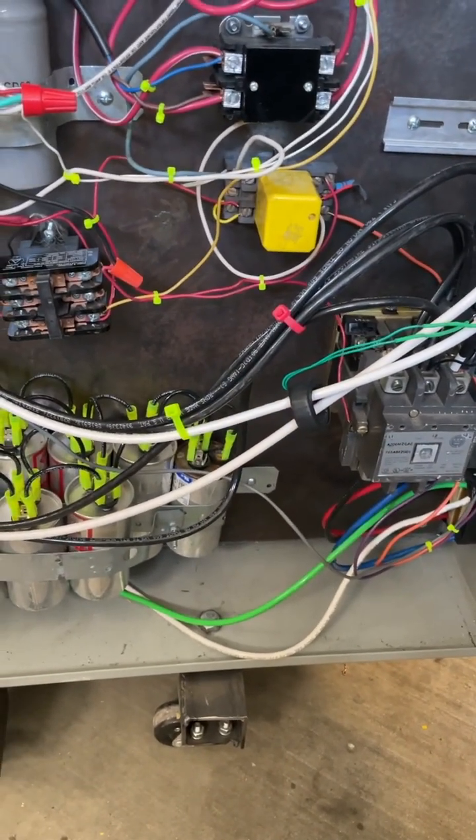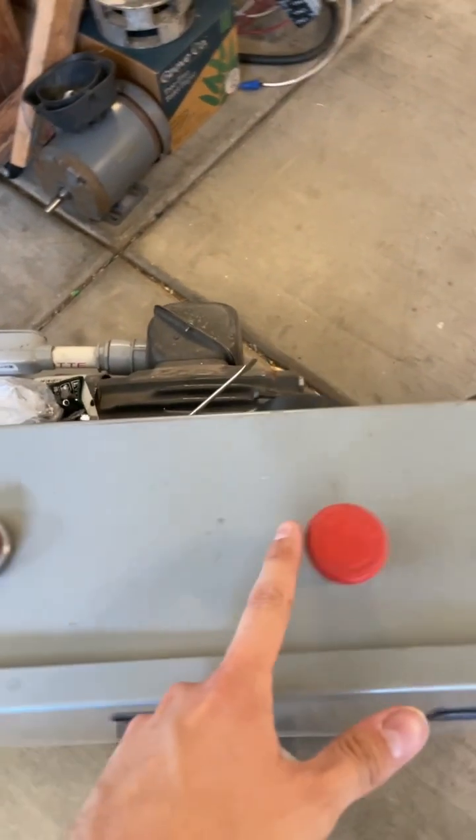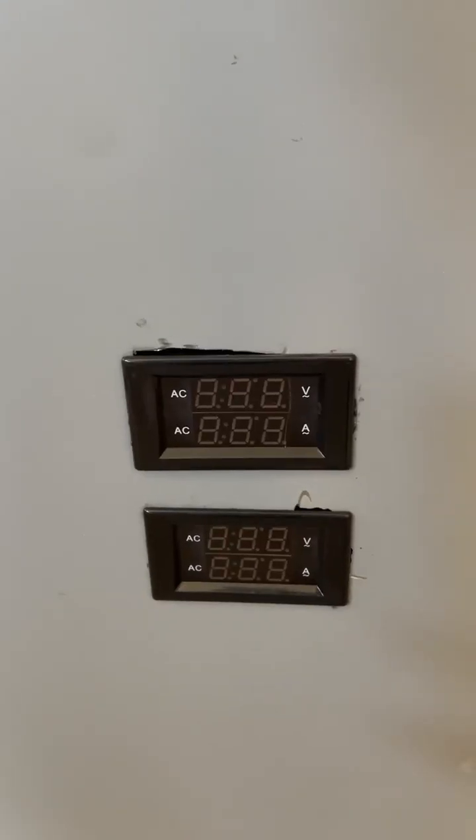I don't want to correct the power factor. This is just a step-down transformer for the control. Front panel controls: start, stop, e-stop, status lights, and output switch — and that's what the panel meters look like.